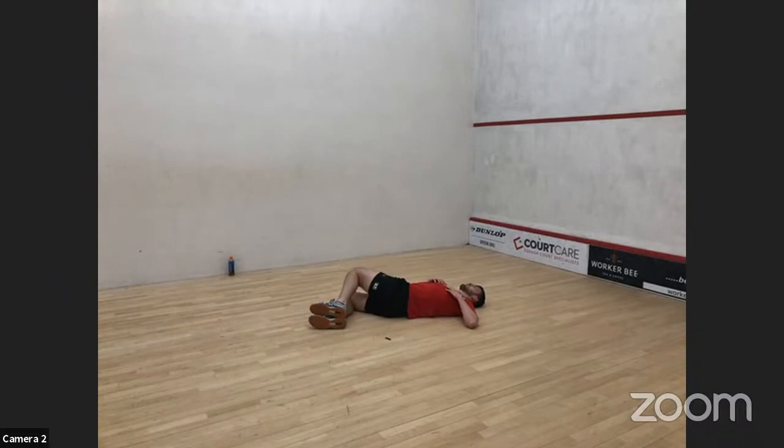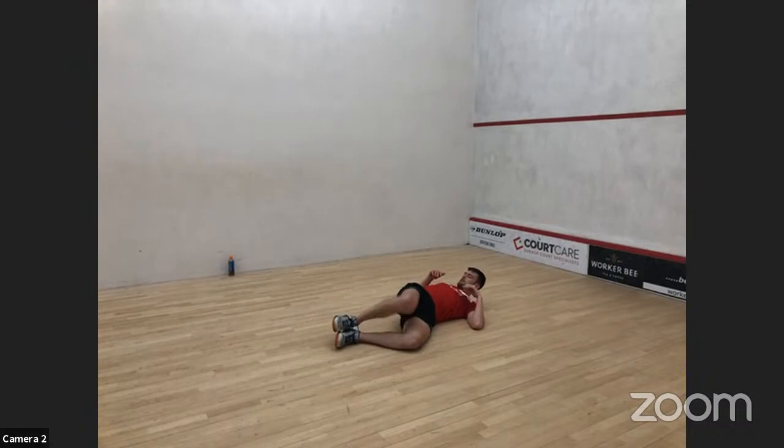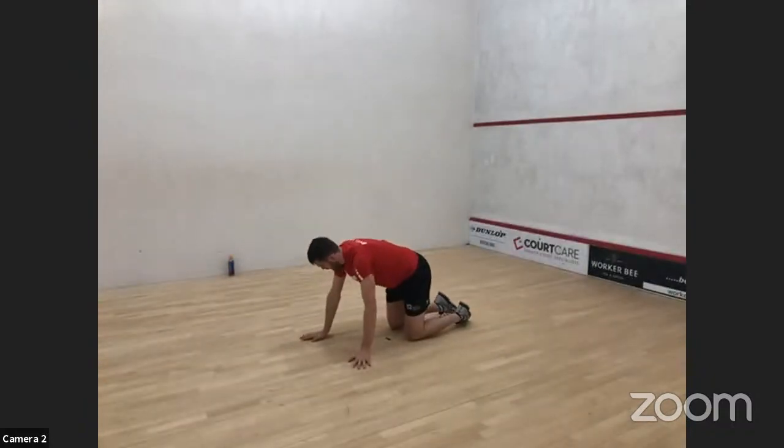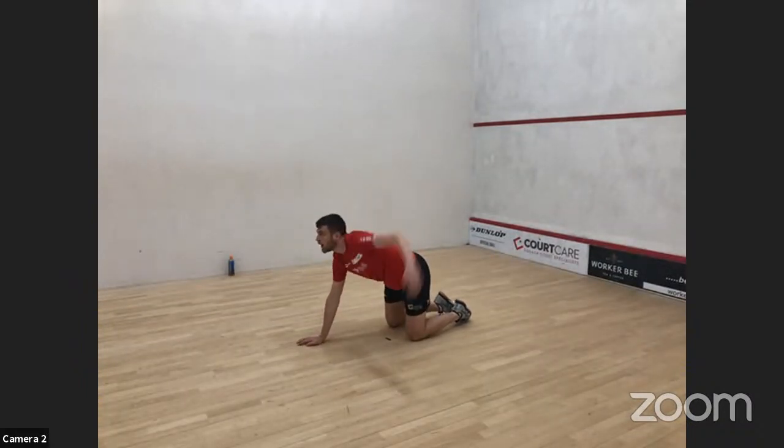Once we've done ten each way, flip over onto hands and knees. We did this one last week — you reach underneath, chest to one side, open up, and face the other side. Ten on each side for this.